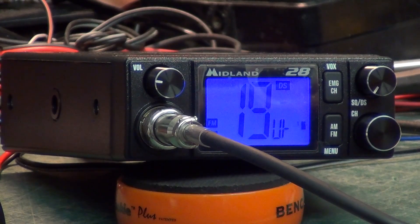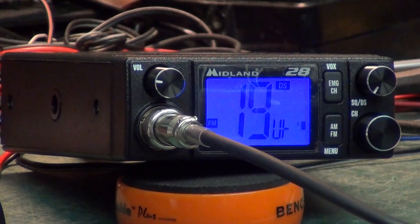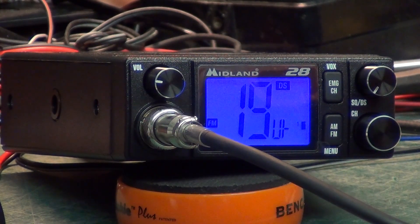The receiver on this is absolutely excellent — was it 0.2... let's look at the clipboard — 0.26 microvolts for 12 decibels sinad. Absolutely excellent.